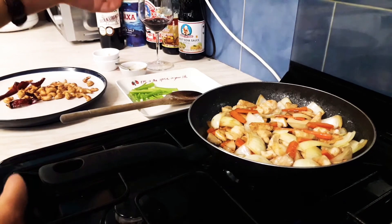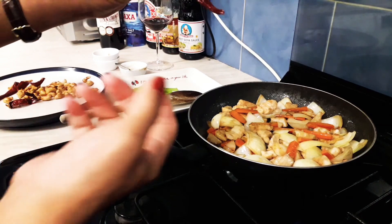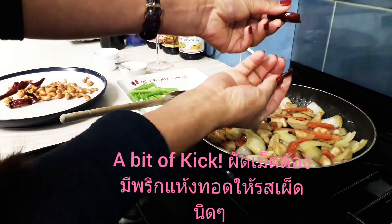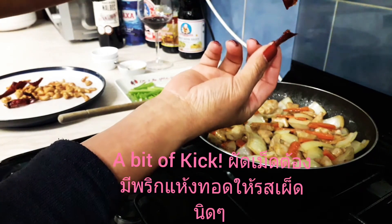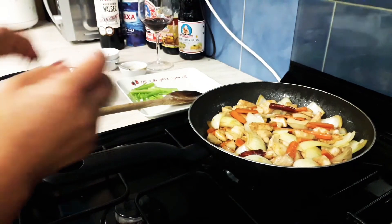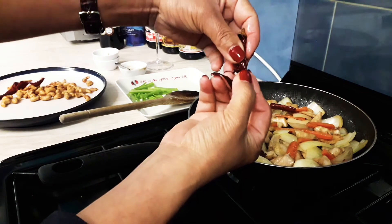Chicken and cashew nuts can be very brown and boring, so we want a bit of heat. We're going to snap open the chili — this chili can be quite spicy, so I'm going to just break two of them here.